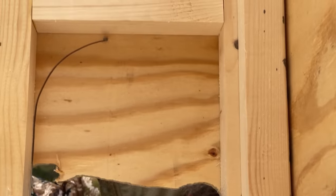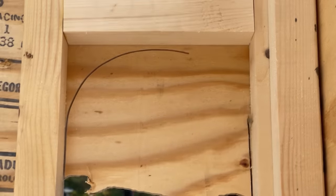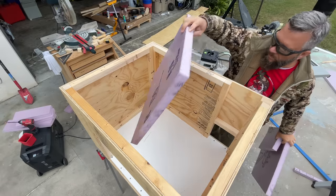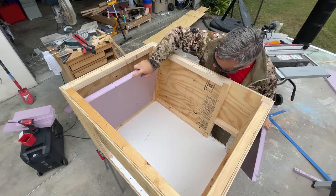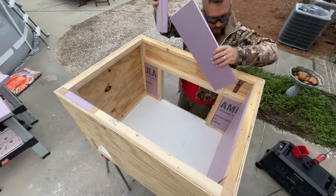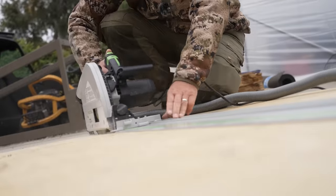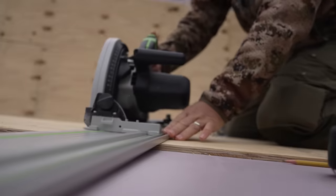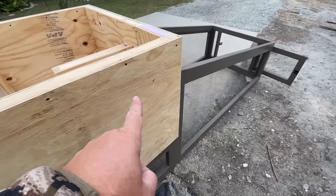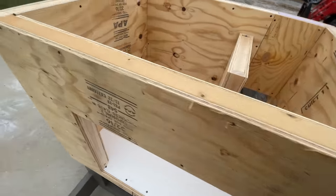After routing out the opening for his door, I used the jigsaw to cut out his little rabbit hole. I'm using plywood on the inside walls and not PVC because I think that'll be warmer. So I set the hutch on top of the run for now just to kind of get a test fit.